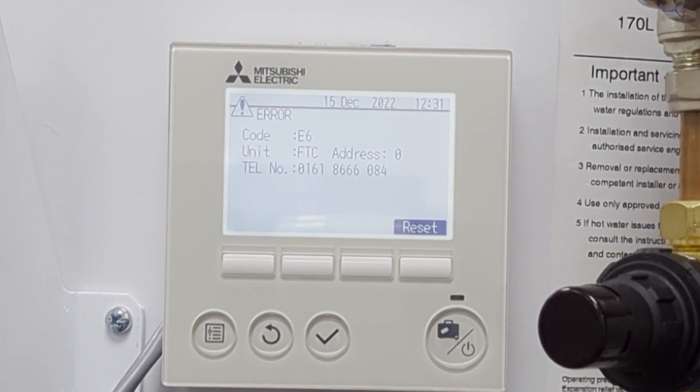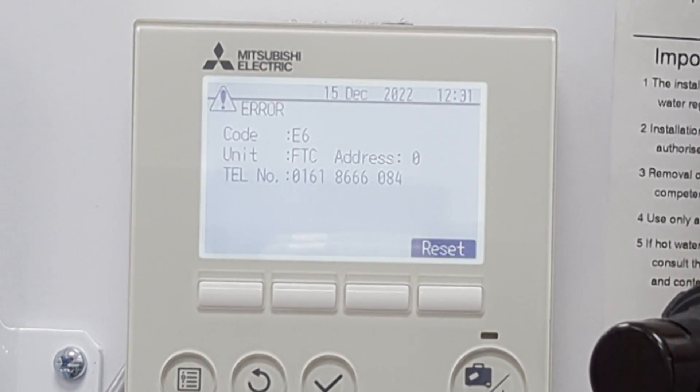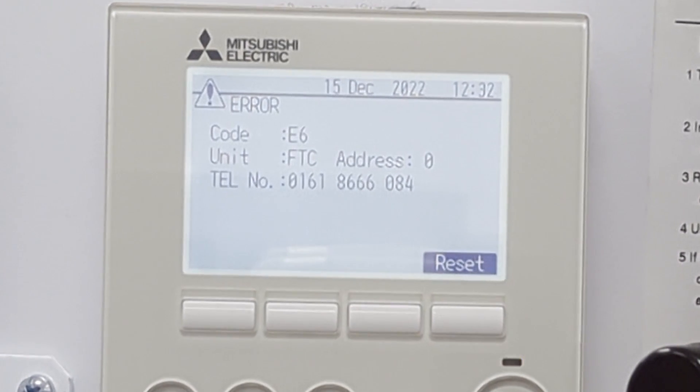In this particular example, we've actually put the homeowner's helpline number on there just to be helpful for you, but the first point of contact would normally be your installer.